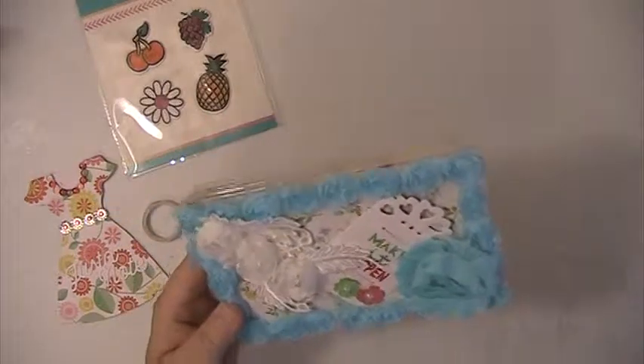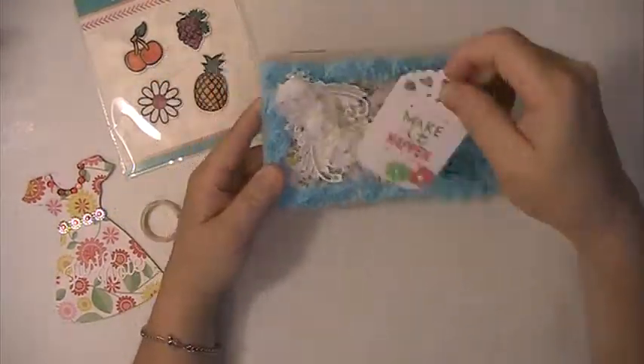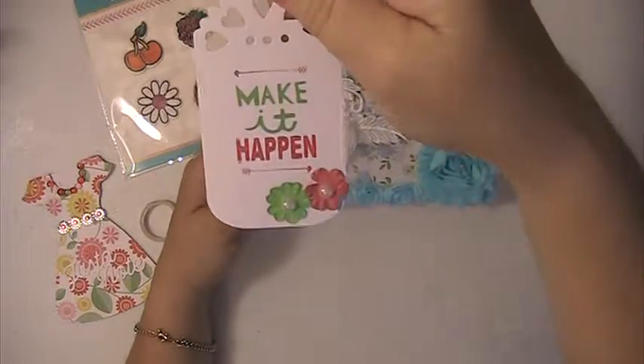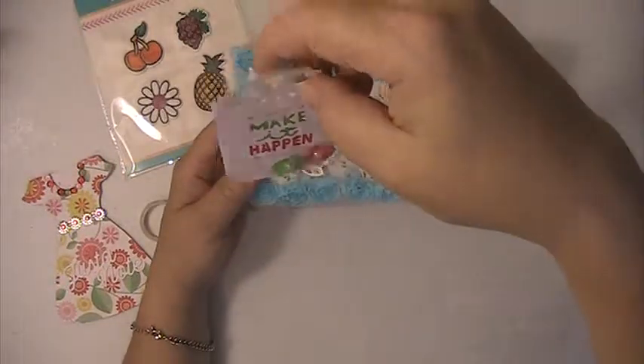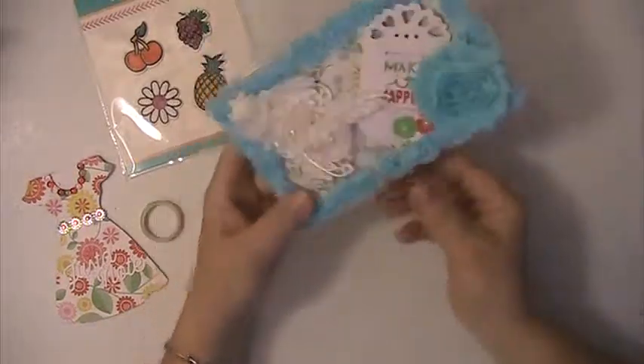This is an embellishment box. It says this little tag, 'make it happen.' So cute. Love that tag. Love how you decorated the box. Very, very pretty.